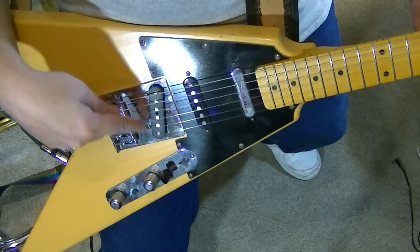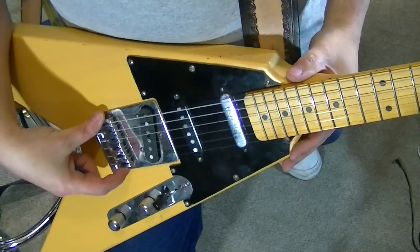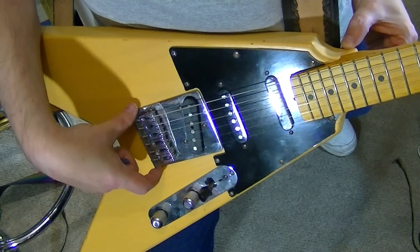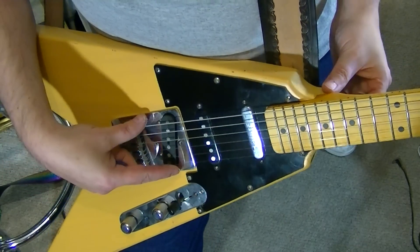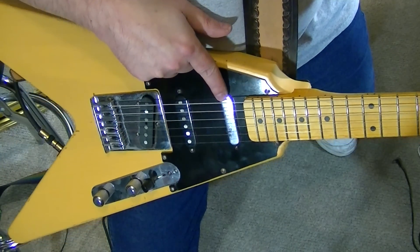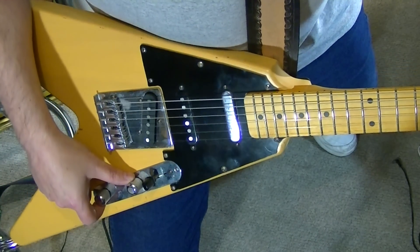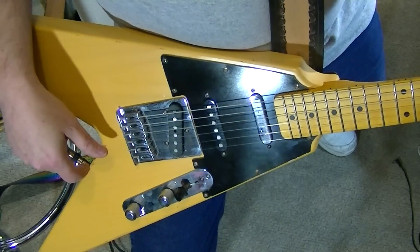This originally came with one of those goofy-ass — I can't remember who makes the horrible stuff — it had one of those typical Tele ashtray bridges on it with the compensated saddles. Callaham, that's what it was. And it had a Seymour Duncan in here, which had to go right away because I hate Seymour Duncan — the man and the pickups. It had a P90 Duncan and a three-way switch like a Tele. I put the pickups out of a Nashville Tele in here and made it my way, so I could intonate the thing for real.